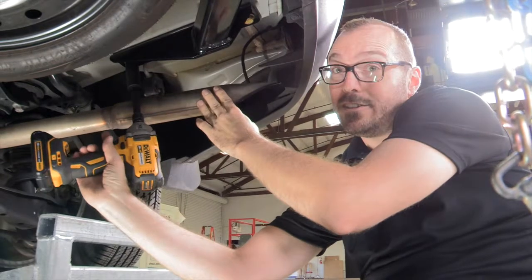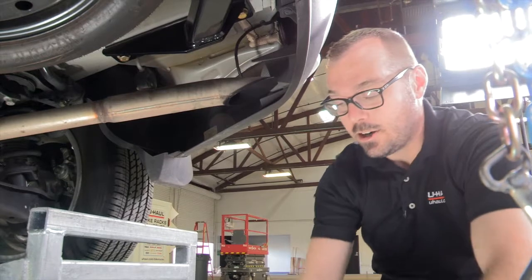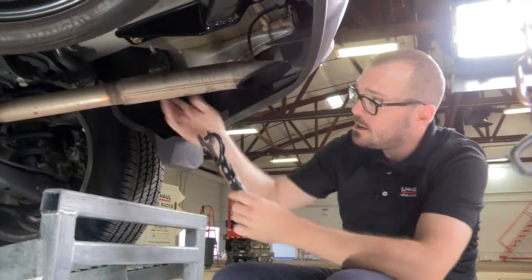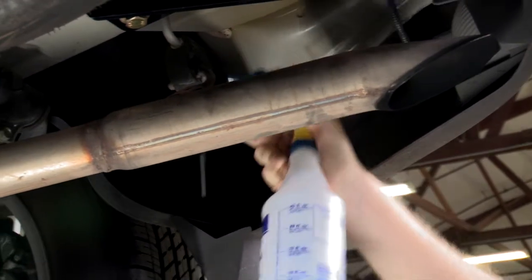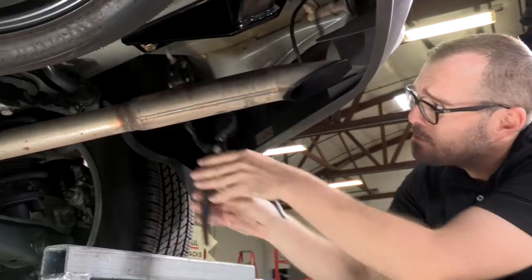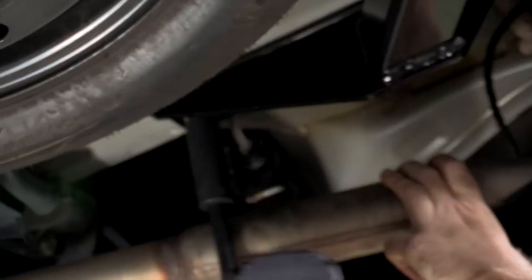We've got a little bit of an interference issue with this passenger side front bolt, where I could flex this exhaust out of the way, but it's not going to be a good situation when we're using our torque wrench for our final tightening. So I'm going to use a pair of exhaust removal pliers and just pop this tailpipe hanger loose so we can get better access to that fastener. I'm going to use a little soapy water here too, just to help lubricate this pin as it comes through the rubber. Now with our exhaust hanger loose, we can move that exhaust out of the way and get to this fastener.